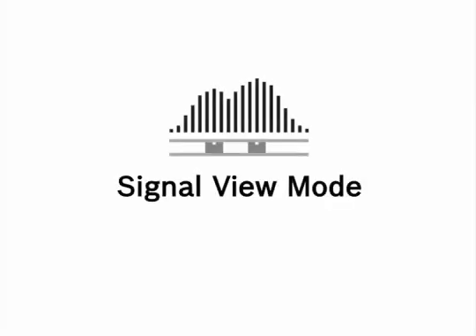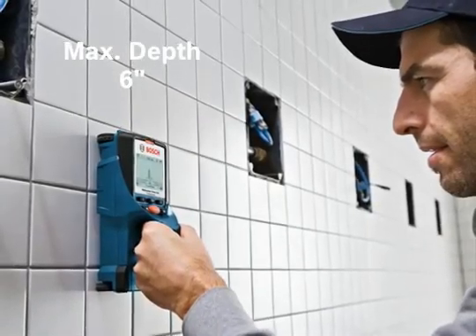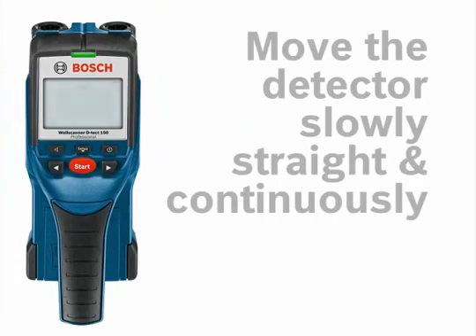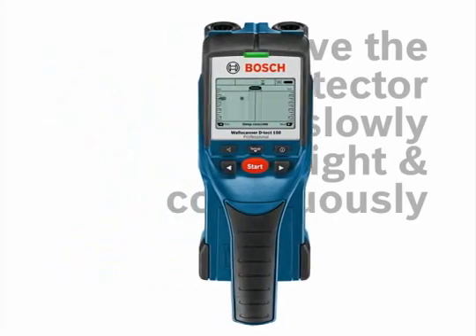Signal view mode is a unique mode that displays detected material in a graphical shape at a maximum depth of 6 inches. The Detect 150 does not require calibration. For best results, move the Detect 150 slowly, straight, and continuously over the surface.